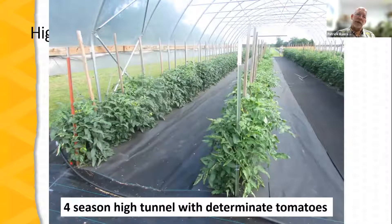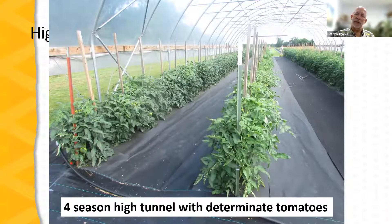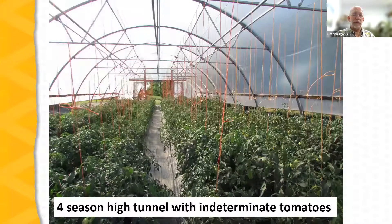In a four-season tunnel, the structure is stronger with internal bracing, but again we're looking at a determinate tomato crop not suspended from the structure. Notice too how the ground is managed around the tomato crops. Here is an example of an indeterminate crop — early in the production cycle with plants still small — but notice how the twine trellises are tied to the structure of the high tunnel. Pieces of conduit run down the length of the tunnel supported by the bows, and the string trellises are tied to those conduit strips.